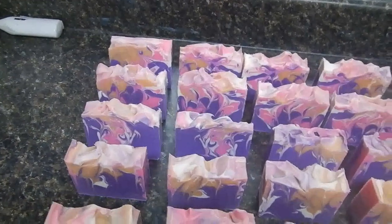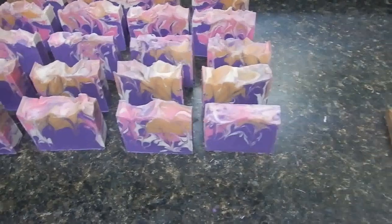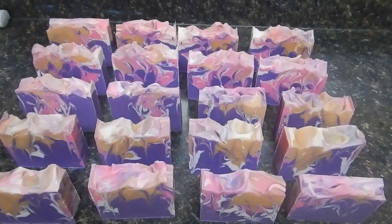Overall, I'm really happy with these. This is what I have this week, everybody. Thank you all for watching. Stay safe, hope you all have a great holiday weekend. Take good care of yourselves and I'll see you next week. Bye!